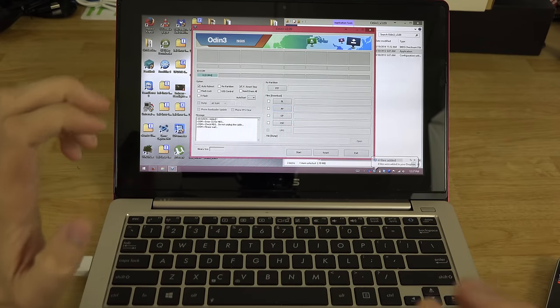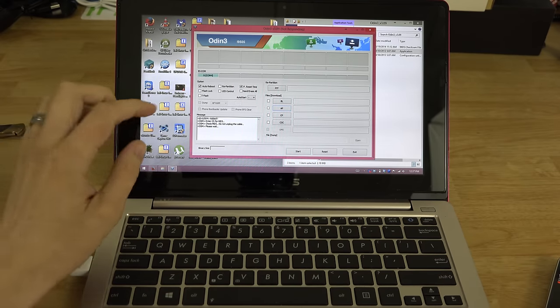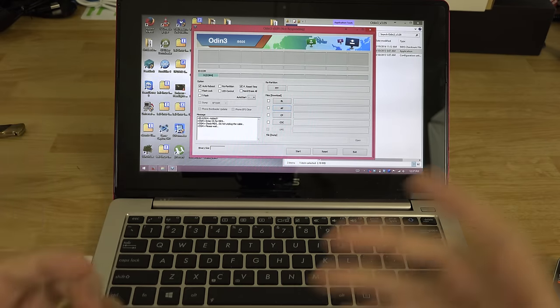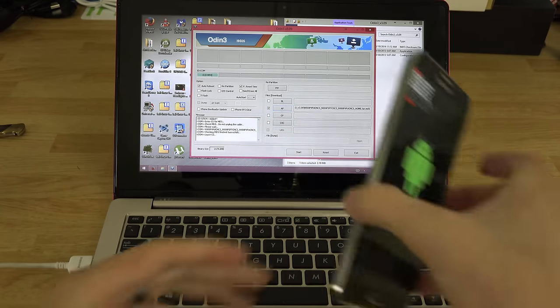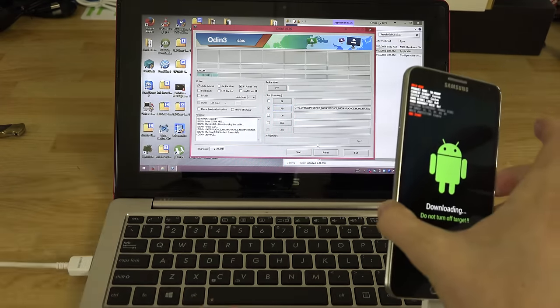Odin is now going to check the MD5 hash. This file is almost 2 gigabytes, so it'll take a moment — it may look frozen but it's not. It's just calculating the MD5 to make sure it matches. And we're good to go — MD5 verified successfully.